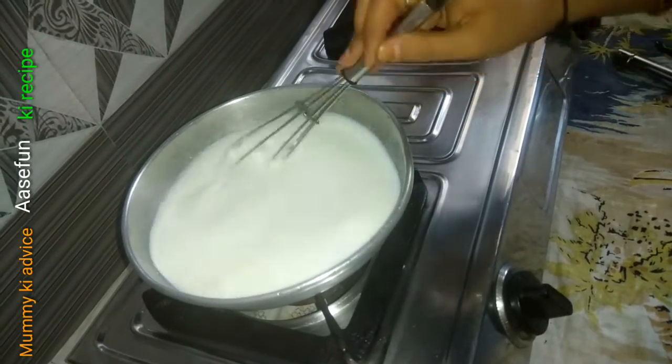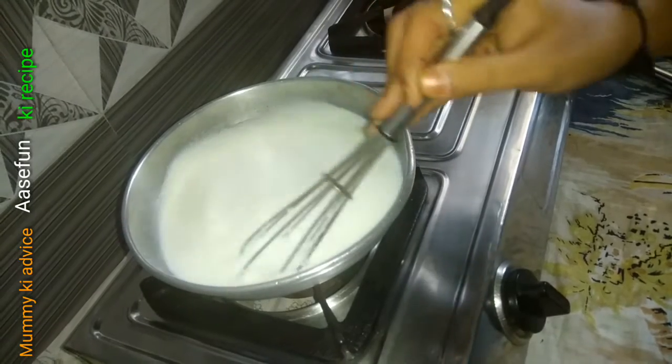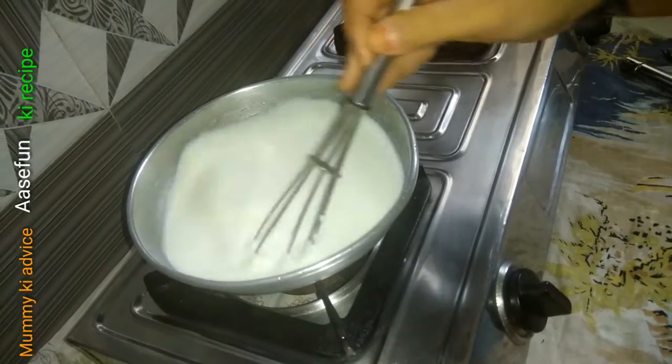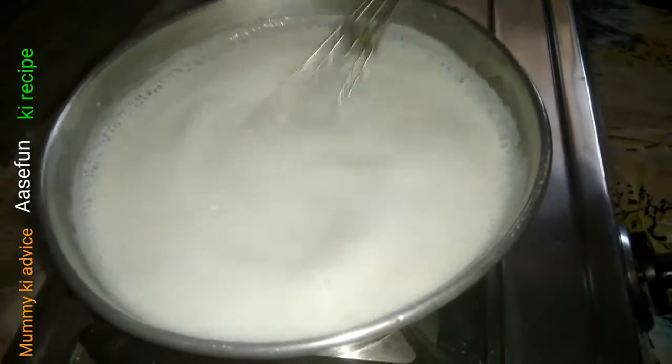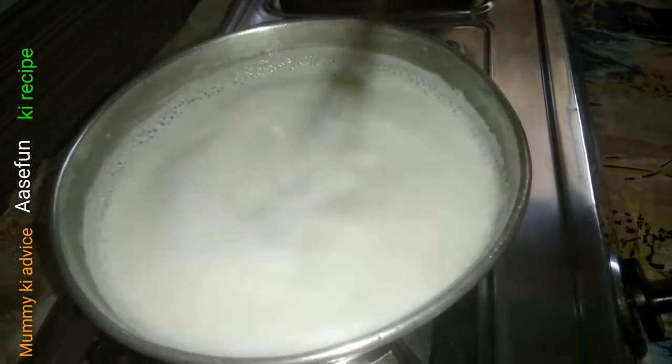I will continue the video for 20-25 minutes. I will cut it in the last place. If you want to make a medium gas paste, you can see that it needs to be done and continue to use it.